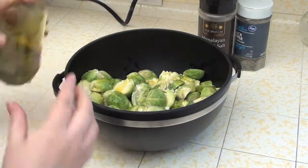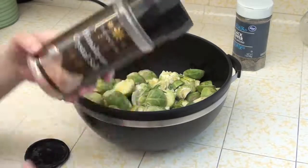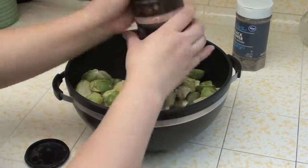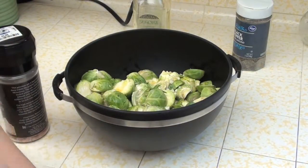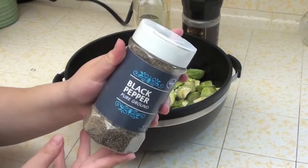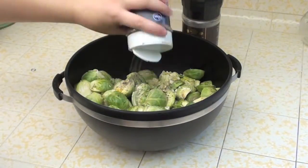I normally add measurements in the description below for people just starting out with cooking, because that really helped me when I was starting out. But trust me — you can't screw up this recipe too badly. You might mess up a couple of times at first, but soon you'll get the hang of it. Just drizzle on some olive oil; try not to put too much or it will get mushy. Then add salt and pepper to your liking.